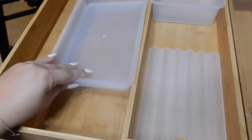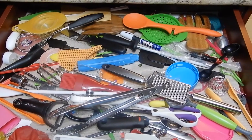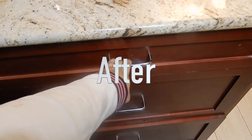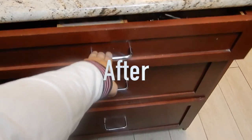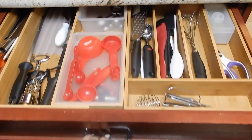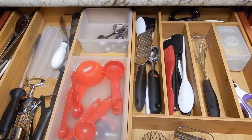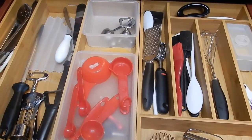I know you guys need help with your kitchen drawers — don't lie, we all have that one junk drawer, if not more than one. So I'm gonna show you guys what your drawers can look like. This is mine again before, and the reveal after — come on, how do you not want this beautiful organized drawer? Before, I used to be embarrassed when I had guests over looking for utensils, but now I say open my drawers all you want.